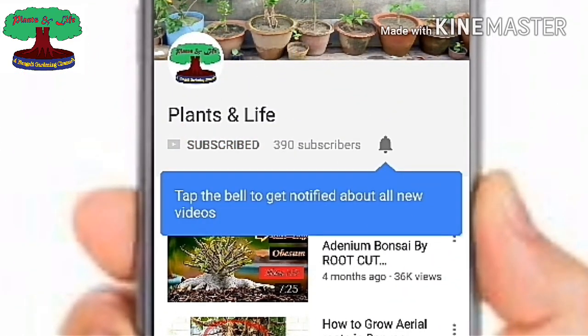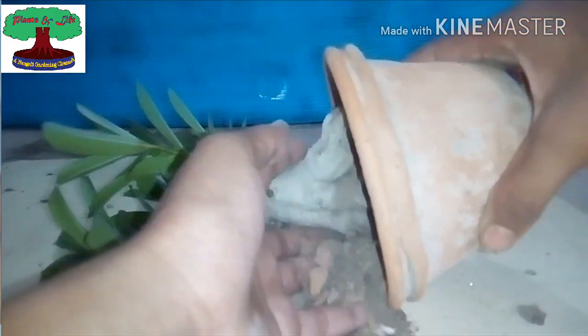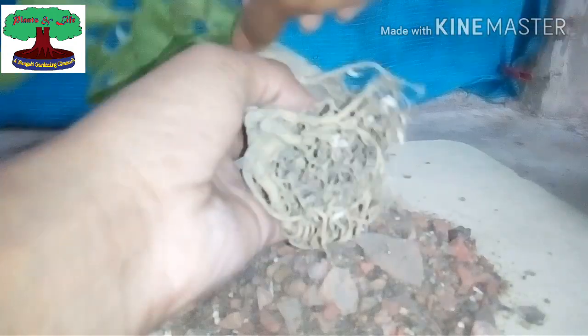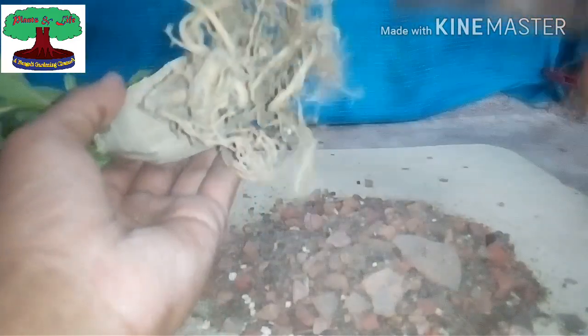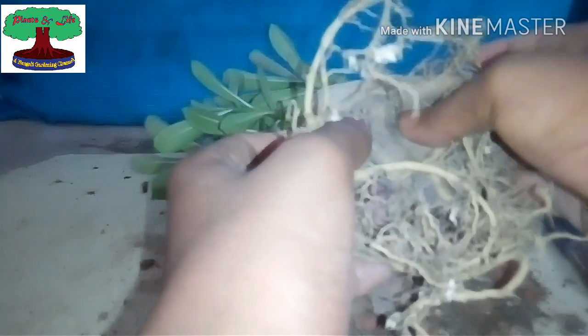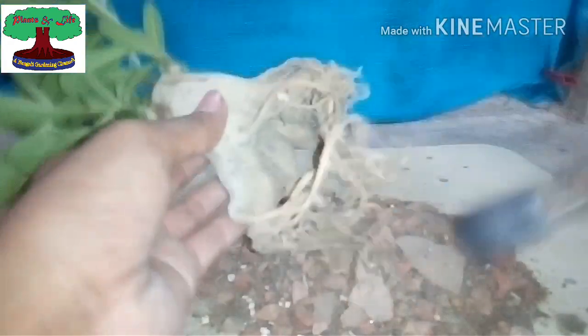First of all, I am taking out the plant from the pot. Look at its root development. Now we have to clean the roots with a brush — do everything gently, don't try to do anything quickly as it may harm your plant. Take your time. I cannot see any black spots, holes, or any signs that would indicate a fungus problem, root rot, or any pest attack.